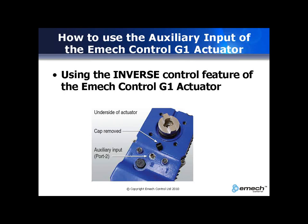The auxiliary input port of the Emac actuator allows the actuator to accept a binary signal from a device such as a flow switch, a flow sensor, a level switch, or from a manual switch, or it can accept a signal from a PLC device. This binary signal is then used to enable inverse control.